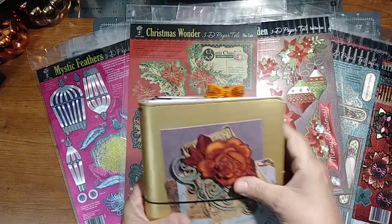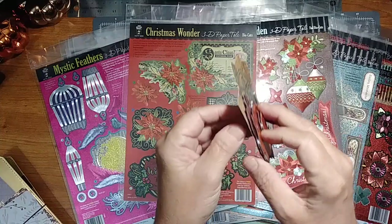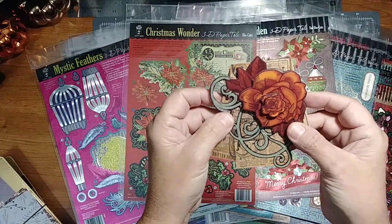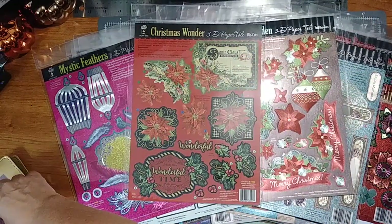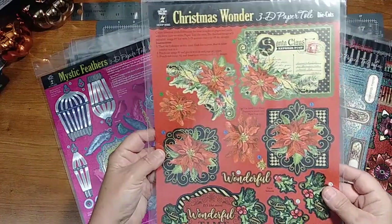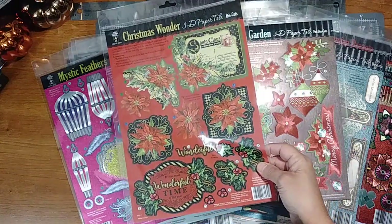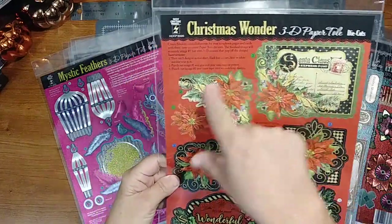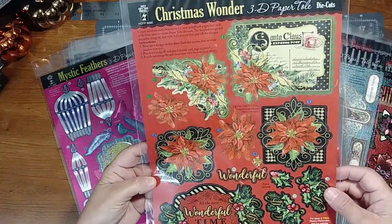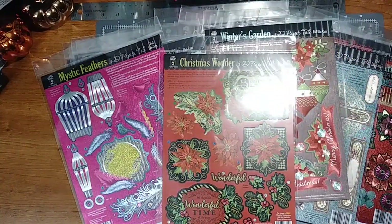These are going for a dollar a piece. Here's what they look like — you layer them. You pop them up on foam tape so they're layered, and it tells you how to do it. For example, this one is called Christmas Wonder. You can see the color code and number — the greens go together, the blue, and then you have the white. That's the first one, so you put that one down. They've got little nibs on them.